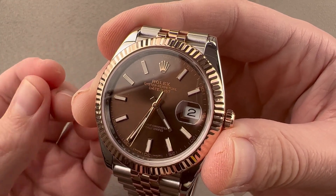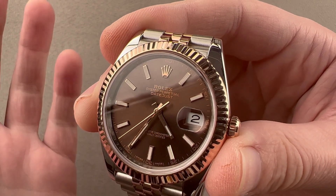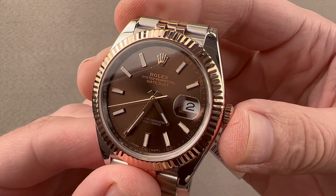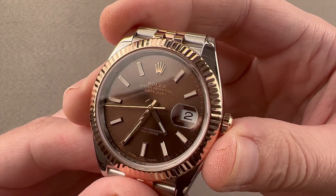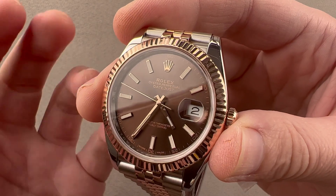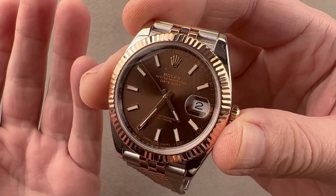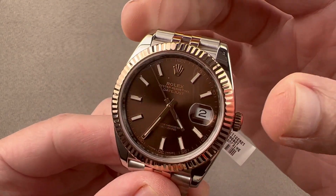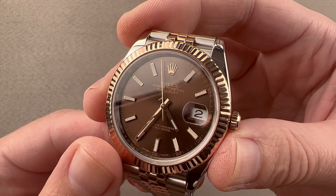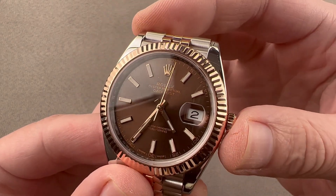The timepiece must keep time to within minus two to plus two seconds per day over 24 hours — that is the basis for the term superlative chronometer. The overcoil is also made of a blue-oxidized niobium-zirconium alloy that is highly anti-magnetic, so the watch is water-resistant, shock-resistant, and highly anti-magnetic. It is an eight-beat-per-second movement pivoting on 31 jewels. Everything in the movement is made by Rolex, right down to the shock protection and lubricants themselves, with an automatic winding 70-hour power reserve.